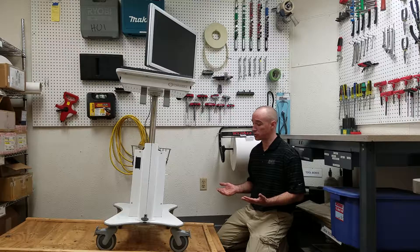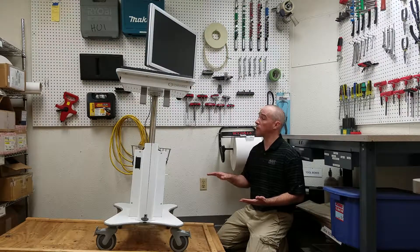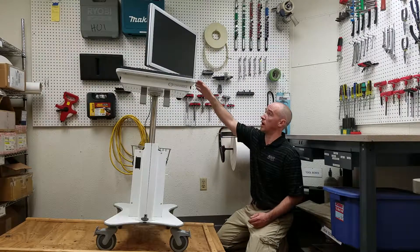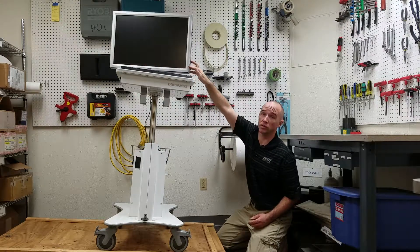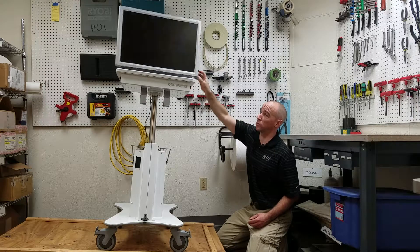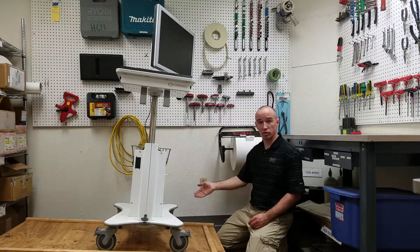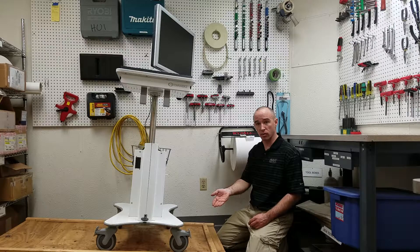The non-transport mode test includes lowering the ramp down to five degrees and increasing the center of gravity by moving the cart up as high as it can. In this case, we have a monitor that swivels, so the worst case would be the monitor coming over towards the downhill side. We have directional wheels, so we will put those in the worst-case orientation, then lock the wheels and check for creepage.